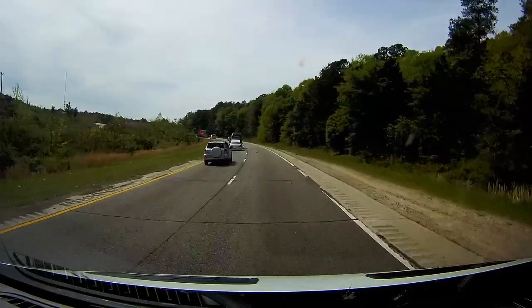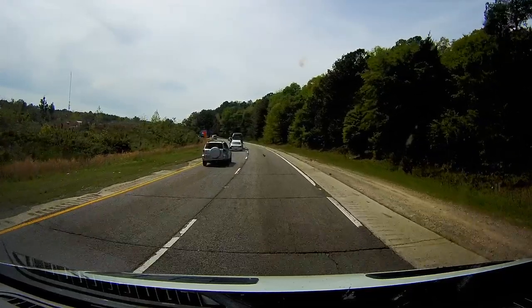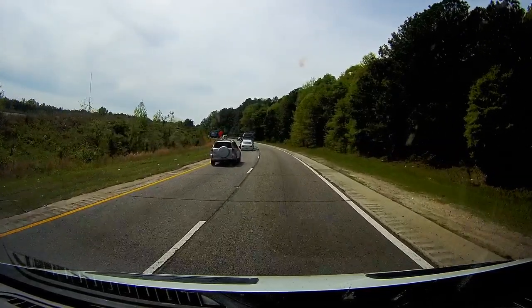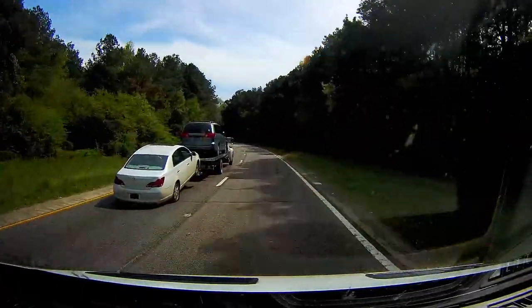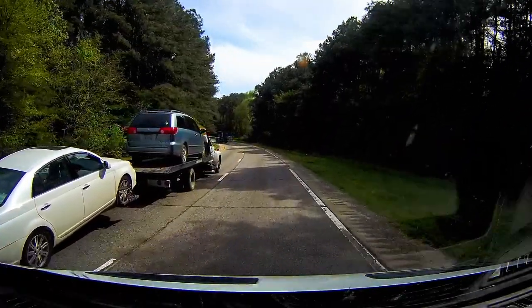Just wanted to clarify what's going on in this clip. This came from my dash cam — we were headed to Wilmington for my dad's eye appointment, and this gentleman was towing a car in front of us. He was just oblivious to his surroundings. I think he had headphones on as well, but the car he was towing had a flat tire and it was scraping the road.